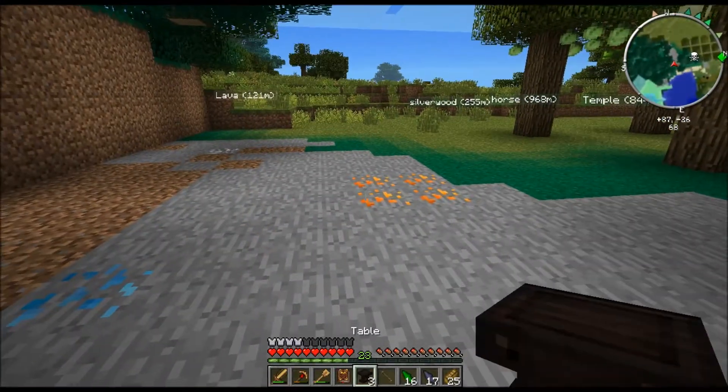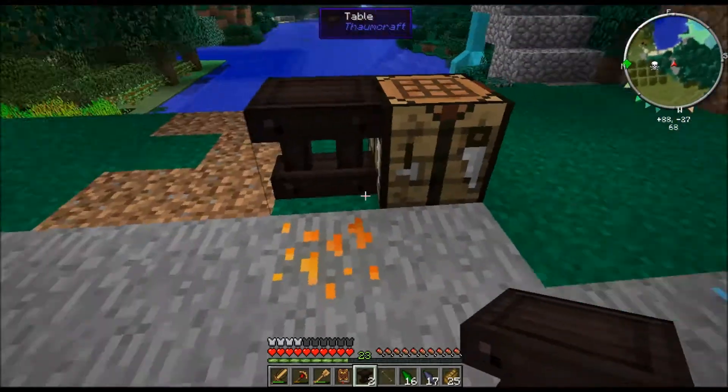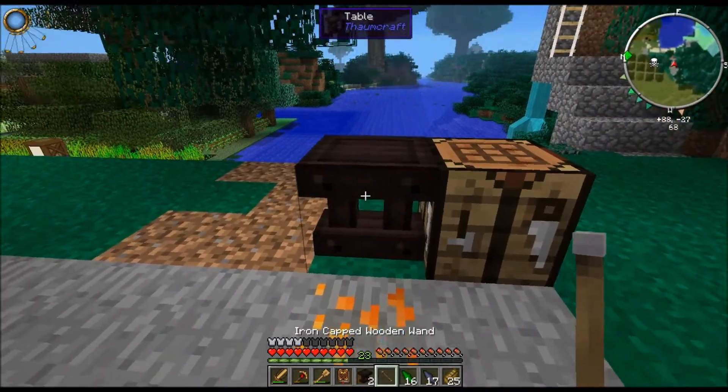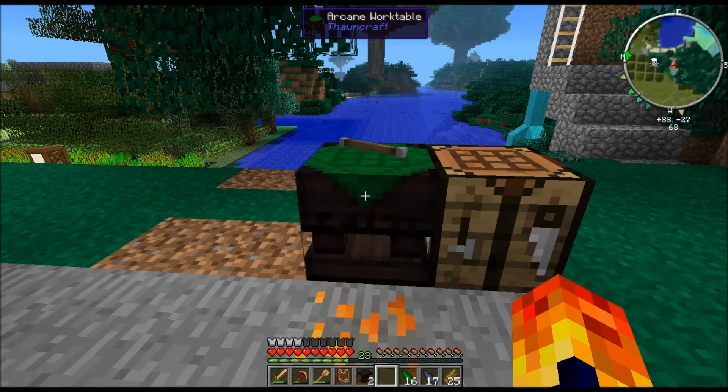So we're going to put the table down. We're going to put it next to the crafting bench and the next thing that you do is you get your wand and you right click. And there you go - that is your workbench. Let me just escape and get the right name: your arcane work table.